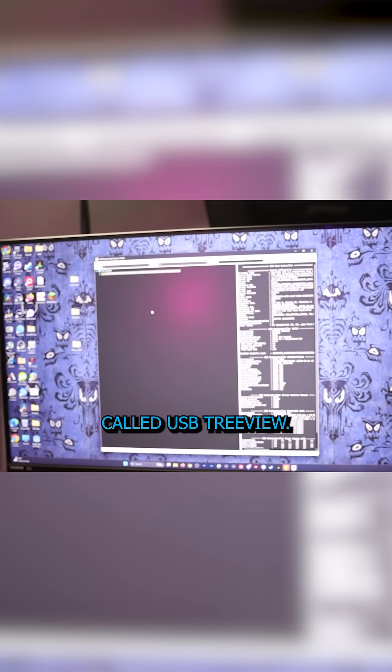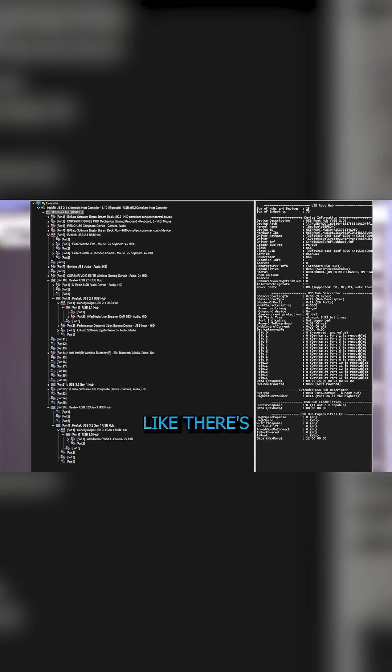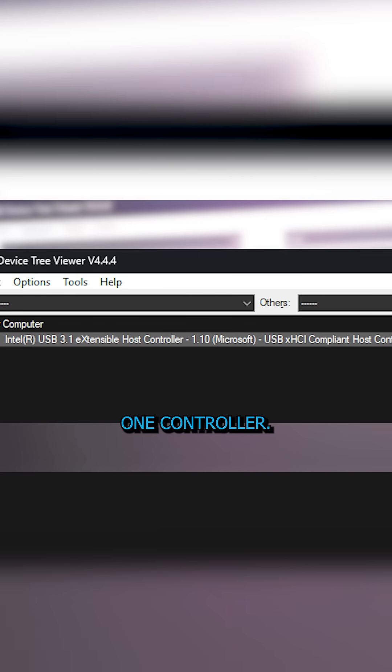So we downloaded a program called USB TreeView and this is what it looks like. When I say it looks daunting, this is what I mean. There's lots of information on the screen and when we launched it, it's supposed to show you how many USB controllers you have — and there's the problem. We only see one controller.